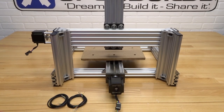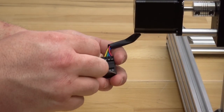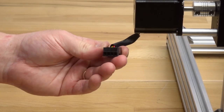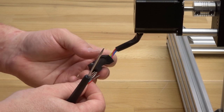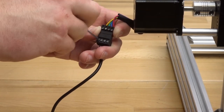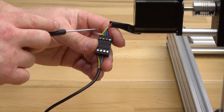Next, we're going to move to our X axis motor, which is on the left side of the machine if you're facing the back. Just like we did the Y axis motor, we're going to loosen each one of these pins, make sure those inserts are at the bottom of the housing, grab one of our three-foot four-conductor wires, and match up the colors — red, blue, green, and yellow. Give those a tug, and double-check those colors: red, blue, green, and yellow.